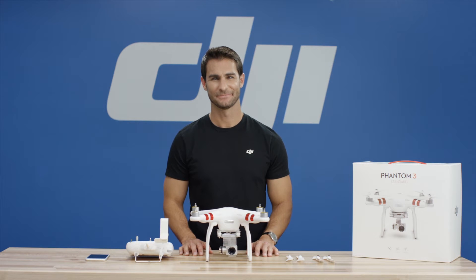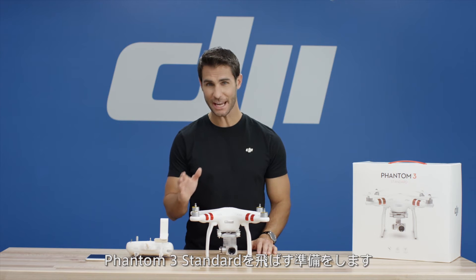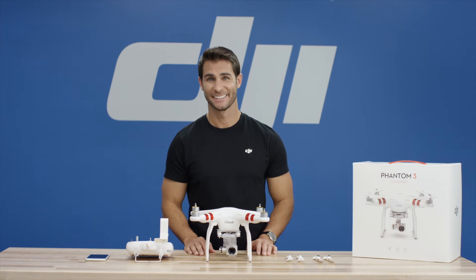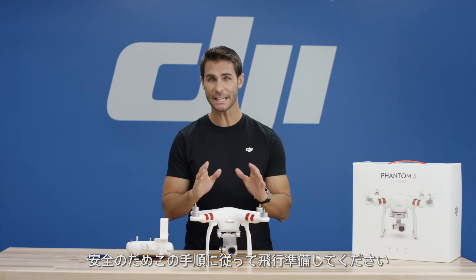Hi, I'm Ty. This video will show you how to prepare your Phantom 3 standard for flight. For safety, please follow the instructions in this video before each flight.